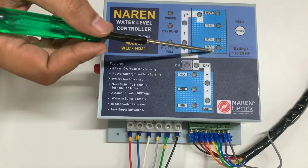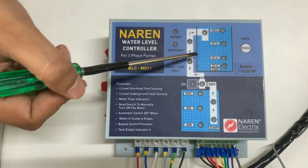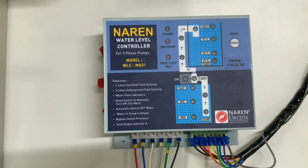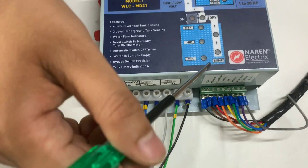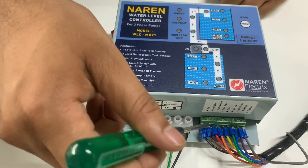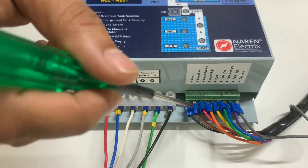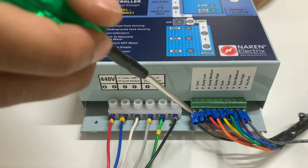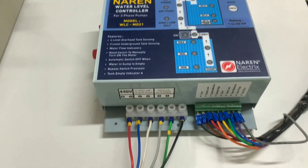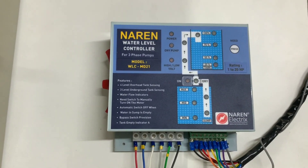For the borewell to sump or borewell to tank configuration, you do not place any sump sensor wires. Instead, you short from common to sump low, sump low to sump medium, and sump medium to sump high — interconnecting all these terminals. By doing this, you are letting the controller know that the borewell configuration is being used.